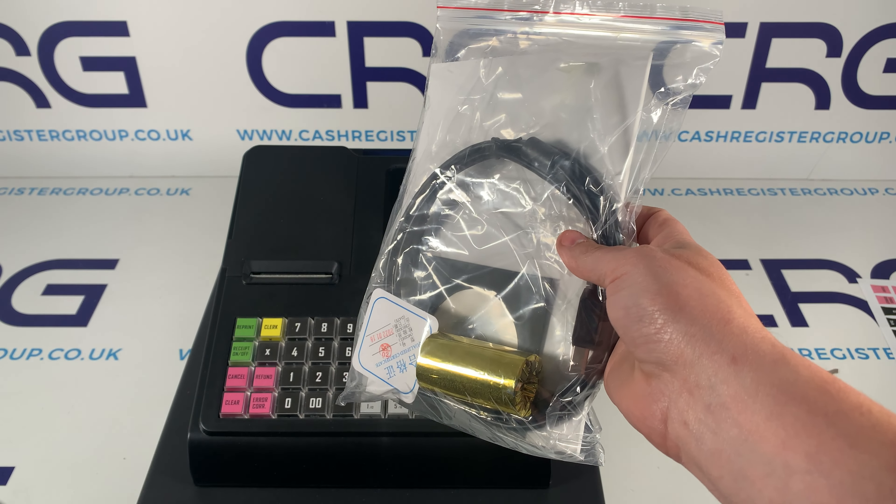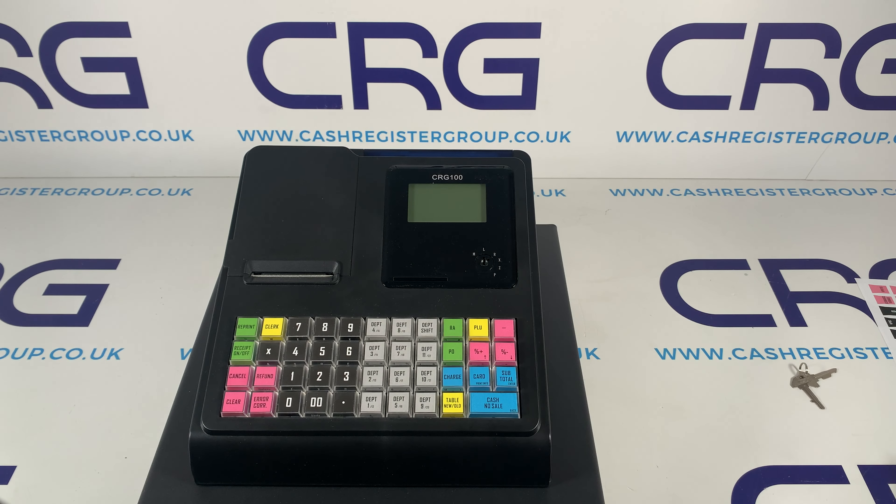Secondly in the box is this envelope, and inside there is the manual. At the back there are the keys — you'll get cash drawer keys and then keys to actually operate the machine. There's a manager and an operator key. The operator key can only go from off to registration and X, whereas the manager key can access all modes including manager mode.